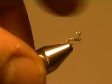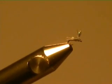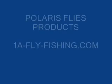Go on to the beach with that microtube and have fun tying and fishing. Have fun tying that on. Bye.